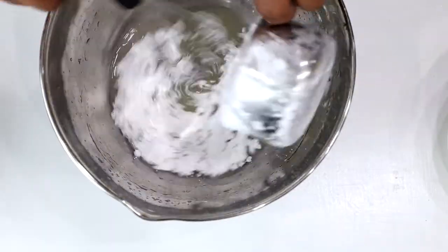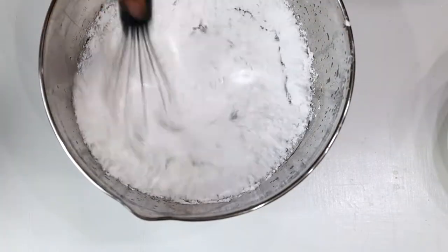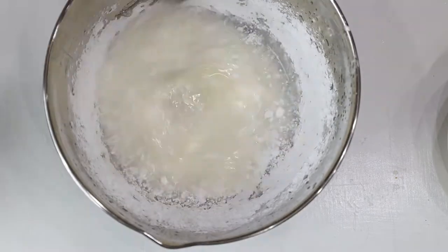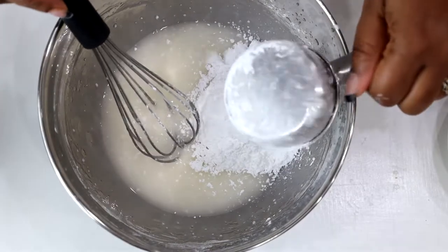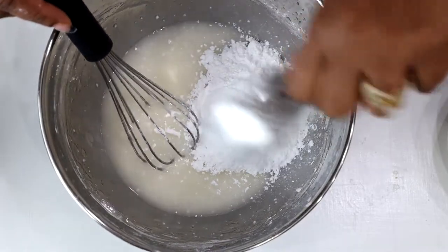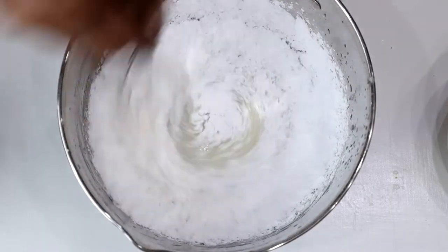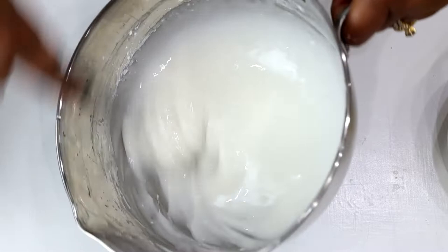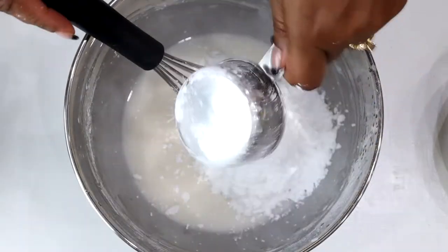First, start with the Lemon Glazed Icing. The reason why we are starting with the Lemon Glazed Icing is because you have to put it in the refrigerator for an hour so it can set. All you need for this is two and a half cups of powdered sugar and juice from two lemons plus the zest. Make sure to combine it extremely well until it looks silky smooth, then place it in the refrigerator for at least an hour until your cake is ready.